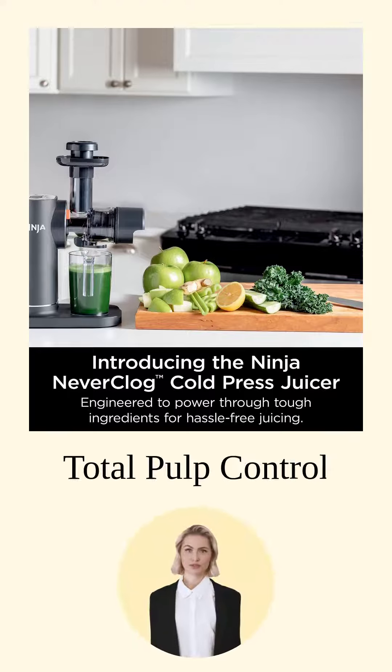With the total pulp control feature, you can customize your juice just the way you like it. Less pulp? Lots of pulp? You got it.